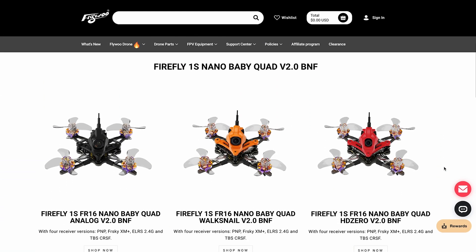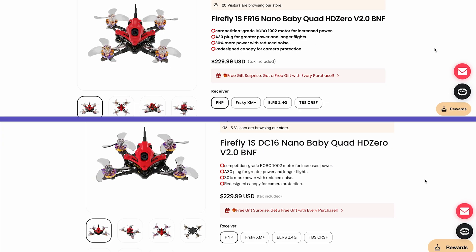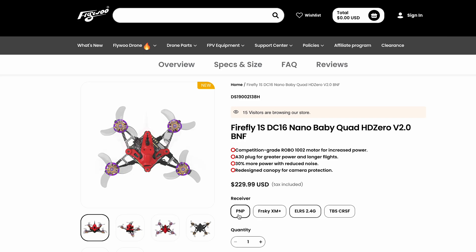Flywoo offers three options for the video system: Analog, Walksnail, and HD0. And the receiver options are FrSky, Crossfire, ExpressLRS, or just without a receiver.